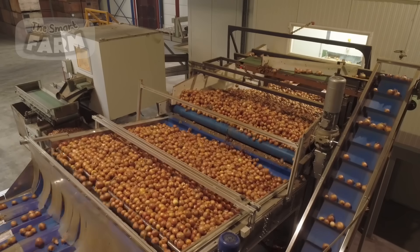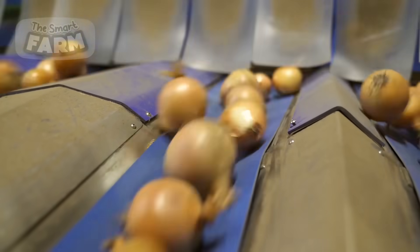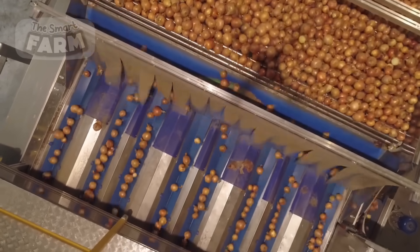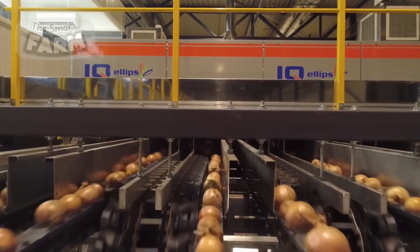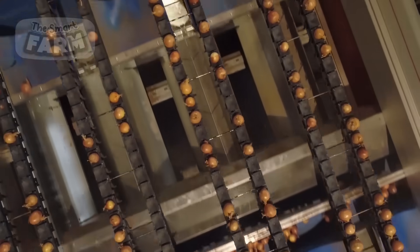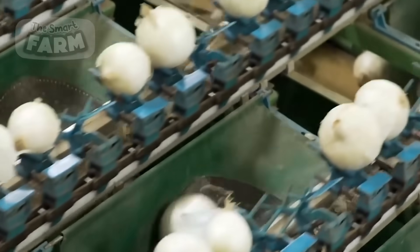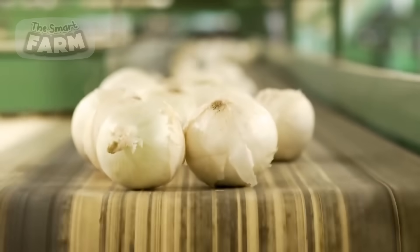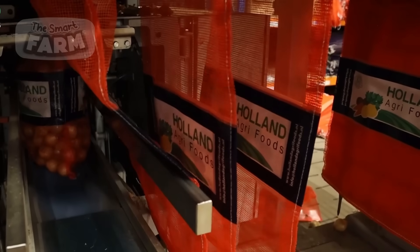AI-enhanced sorting systems have transformed the way onions are processed in modern factories. By using advanced optical scanners, cameras, and machine learning algorithms, these systems can quickly and accurately sort onions based on a variety of criteria. The conveyor belts, equipped with individual spaces and precise sorting mechanisms, ensure that each onion is directed to the correct path, optimizing the overall efficiency and quality of the processing line. The adoption of such technology exemplifies the intersection of agriculture and artificial intelligence, paving the way for more efficient and effective food production systems.